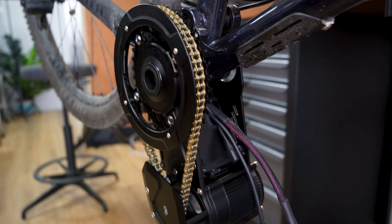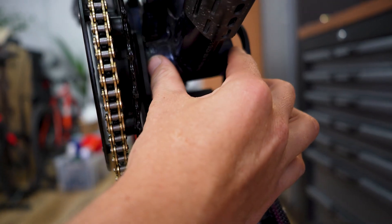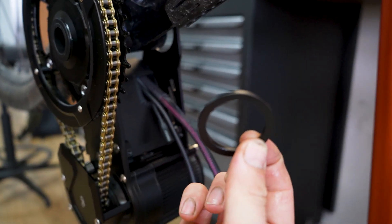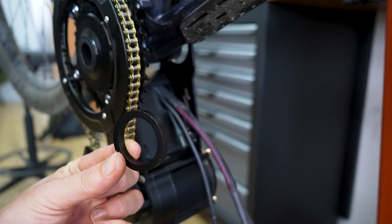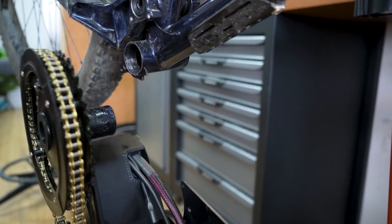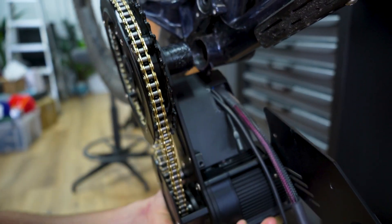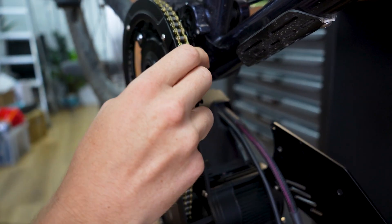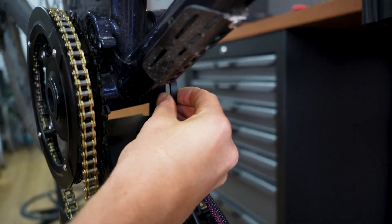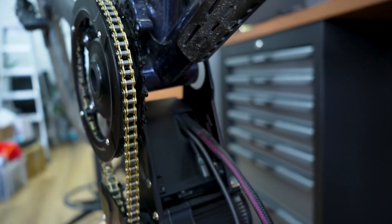In terms of spacing — because this is a 73mm BSA bracket, we need to go from 70 to 83mm, so that's 10mm total. Usually there's a 3mm spacer on the drive side and a 7mm on the non-drive side. So we'll pull this off, put our 3mm on the drive side, and when we close this up, we'll put the 7mm in between the plate and the bottom bracket. Then we tighten the BB cup in.